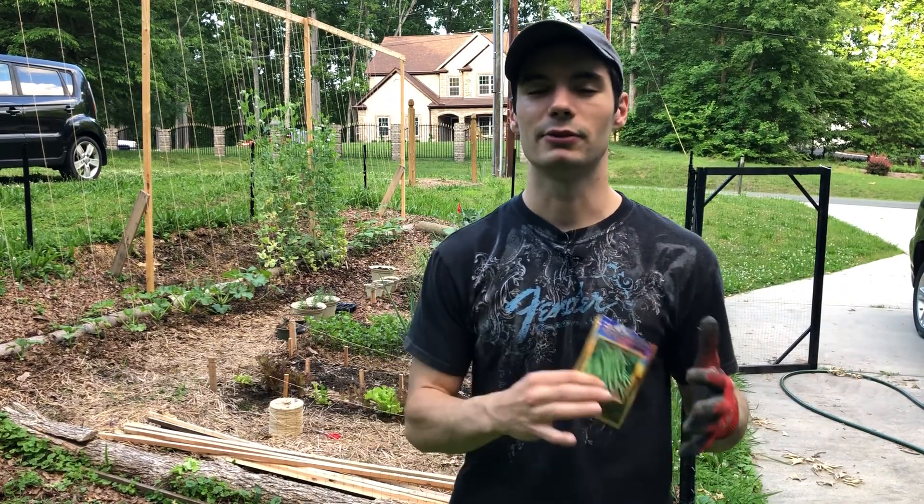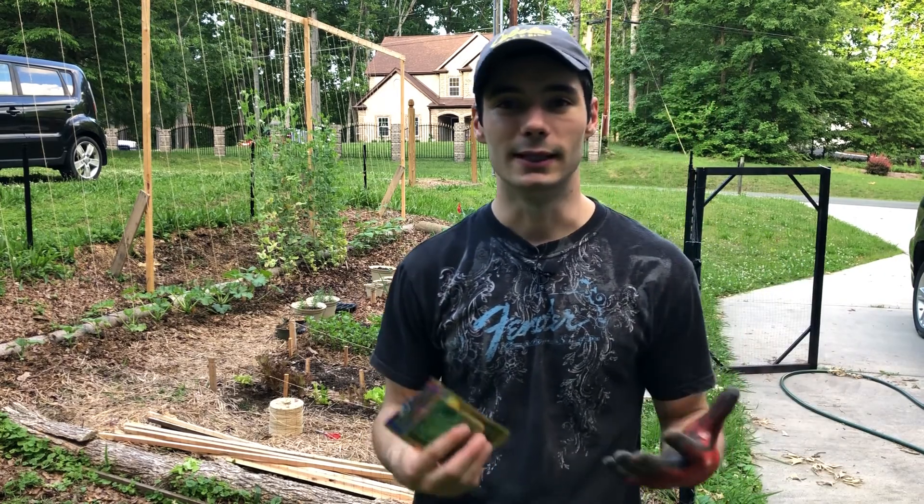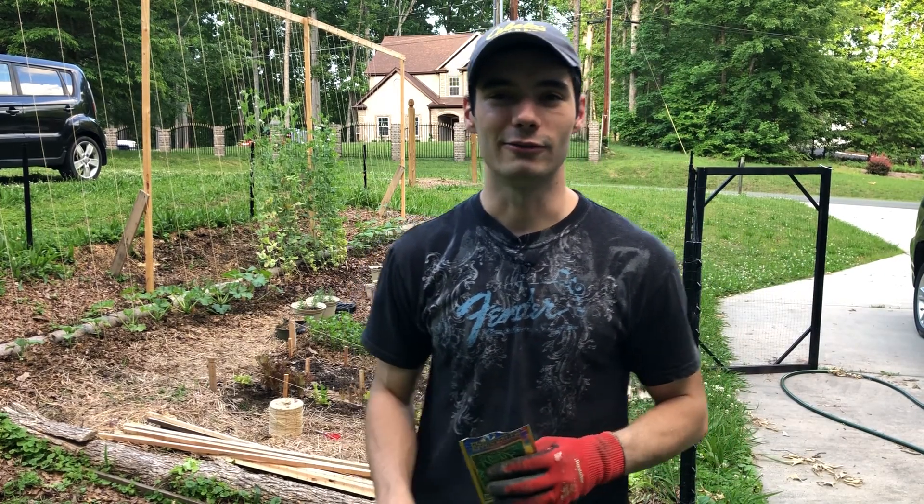However, I wanted to have enough to be able to freeze over the winter and eat some in the offseason, especially while I'm craving those garden veggies and twiddling my thumbs waiting to get outside again.